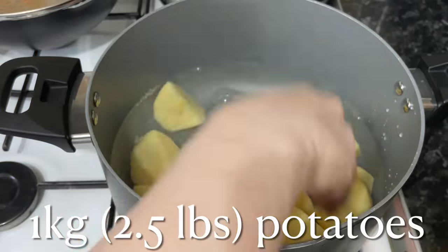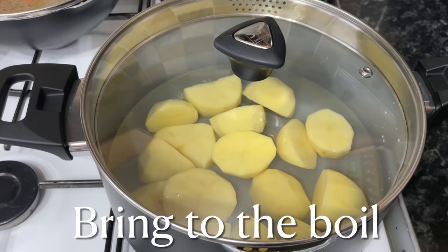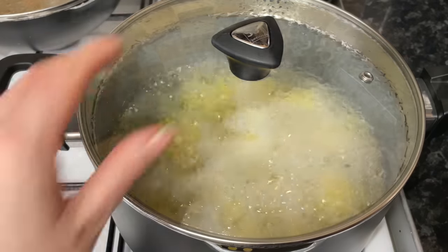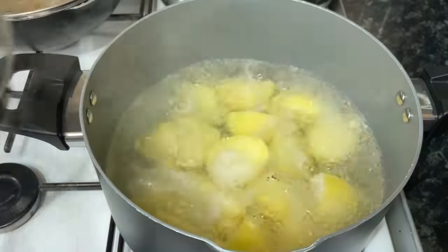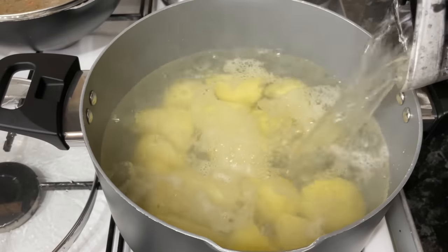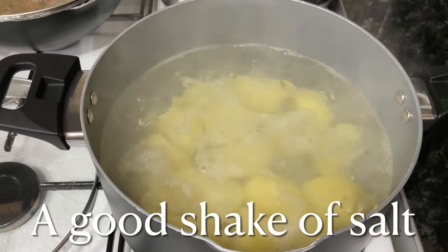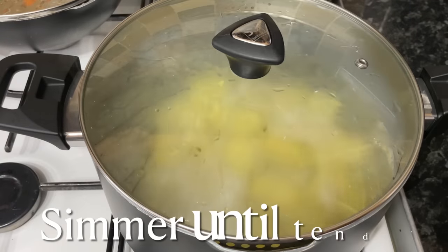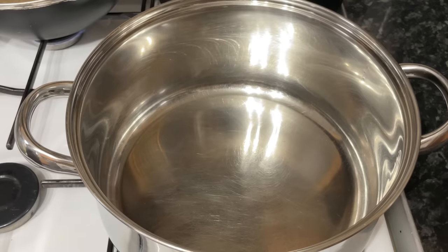Meanwhile you can get on with your tatties. Put the potatoes in a pan with some cold water and let these get up to the boil. The reason I use just a shallow amount of water is because boiling them in a whole pot of cold water takes a long time. I like to put a wee bit of cold water in and then add more boiling water from the kettle. Make sure you put a good dash of salt in once they're boiling.